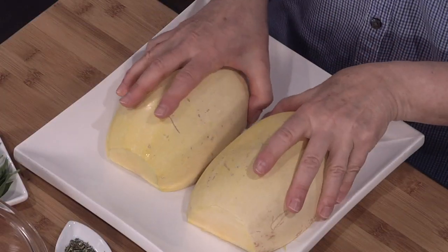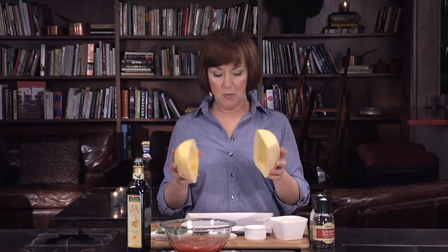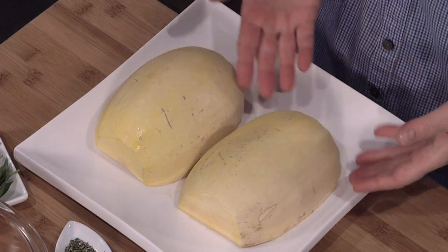This recipe calls for one spaghetti squash cut in half lengthwise like this one. You can do it yourself, or you can even buy it already cut in half for you. I've removed the seeds from the cavity, so now we just have to cook it in the microwave. We're going to place the squash skin side up — so the cut part down — on a microwave-safe plate. Cover that with saran wrap, and it goes in the microwave on a high setting for about 8 to 10 minutes until it's tender.